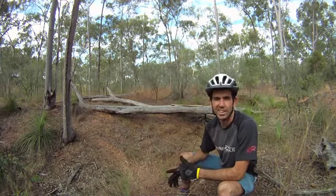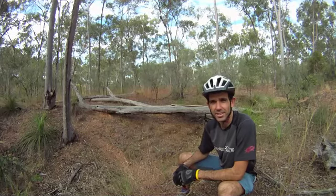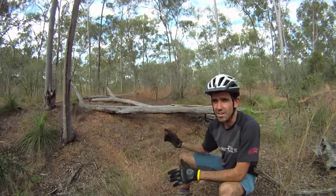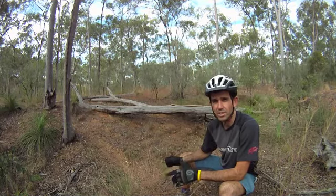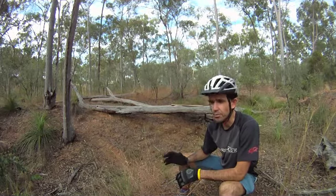You might be looking at that log and thinking that's not for me — but why not? Start somewhere. If your balance skills aren't very good, or if you've never done something like this but you've always wanted to, just start with the balance skills on the site and work your way up.